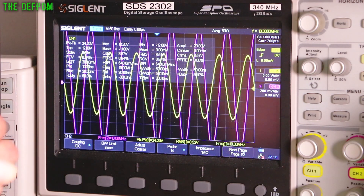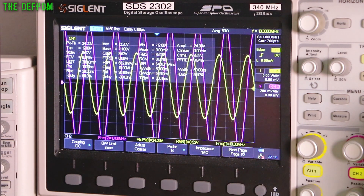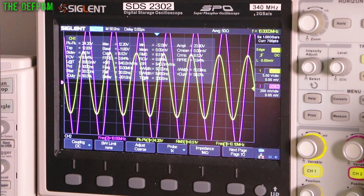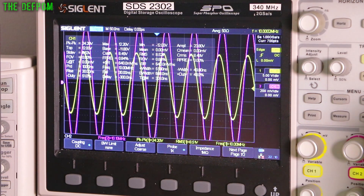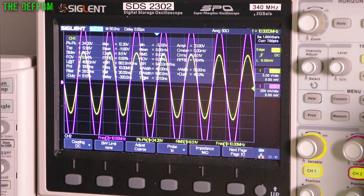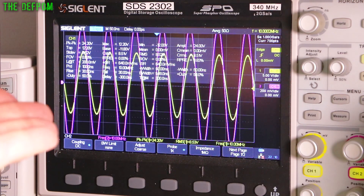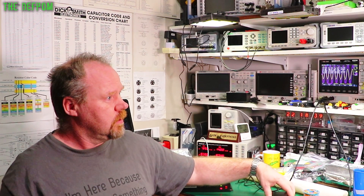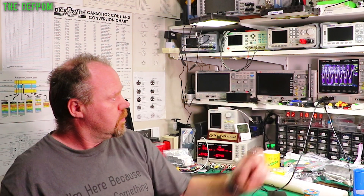It's just absolutely crawling by. The longer I leave it, the slower it's getting. Probably another hour and it will be rock solid, I'm guessing. But don't forget this is the difference between a GPSDO and a rubidium standard - that's what I'm comparing here. There's not much in it. Check out the links down below - this certainly seems like a good little gadget and you can see it's pretty stable.